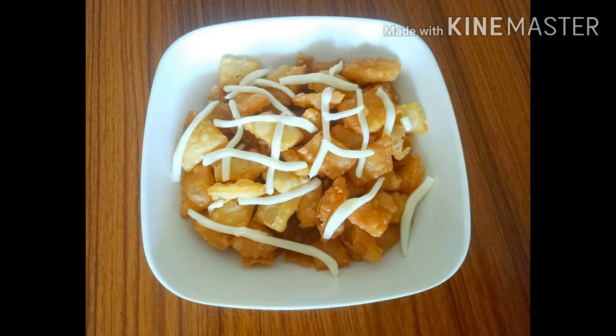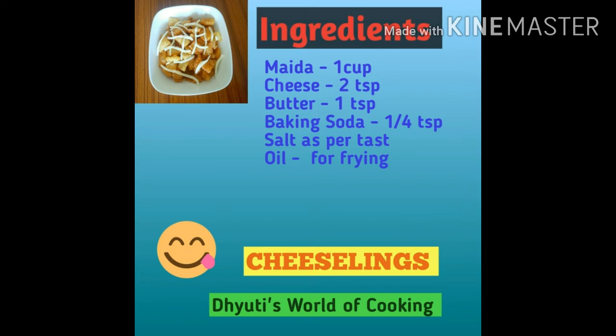Today we are making cheese slings. Please try this tasty snack.